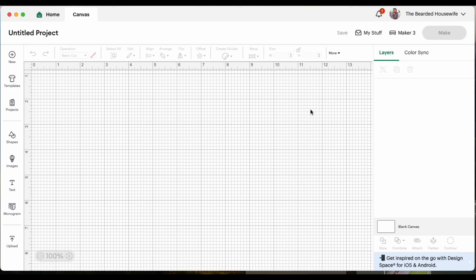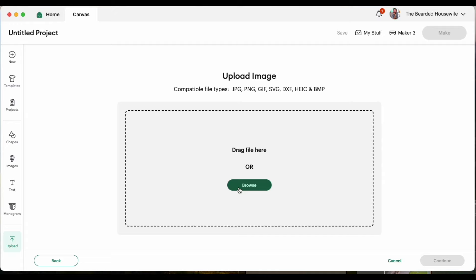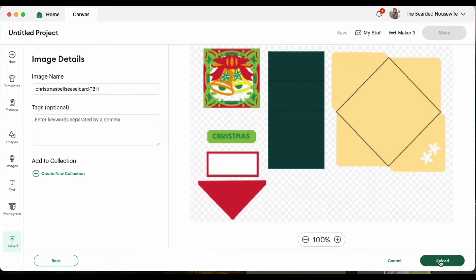Now that we have a new project open in Cricut Design Space, we can go ahead and click upload, upload image, and browse. Find where we downloaded the file onto our computer and click open, continue, and upload.